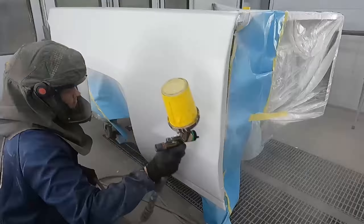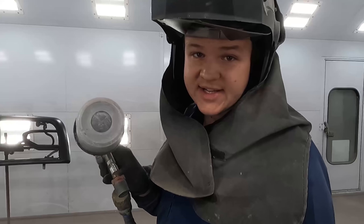We got the pewter done, the black done, the white done — now we just have this tailgate. I can't remember the color but I know it has silver in it, some black, and a little bit of blue. It'll be like a secret — we'll just spray and see what it is.